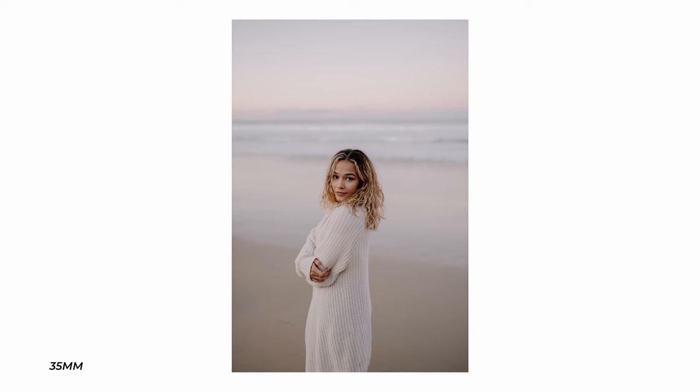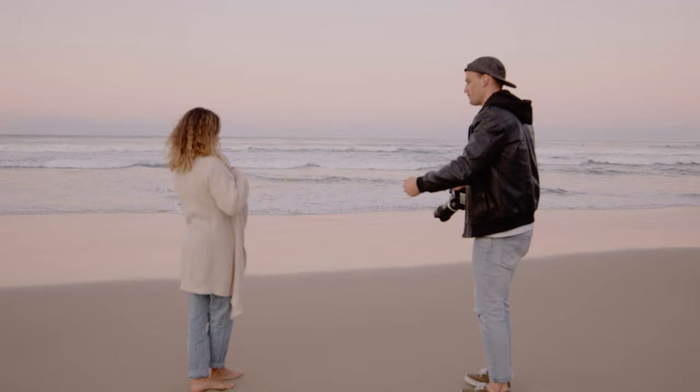Here you can see the difference between the amount of background you're able to show with the 24 versus the 35. Little walk down this way.